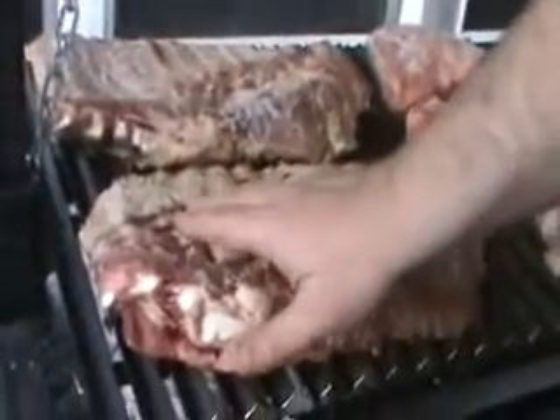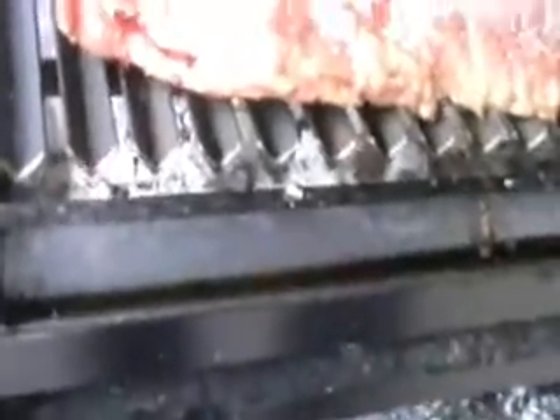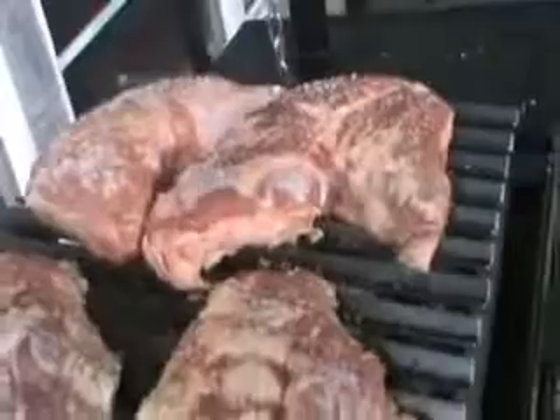Here we've got two full-size racks of ribs, and if you look at them, they're bleeding on top — we've been cooking them slow and the grease has been running down. We haven't had one flare-up, and the grease has been running down into the drip tray. We've also added two tri-tips and we're cooking those.